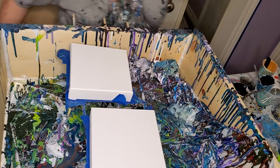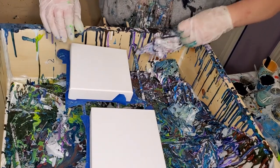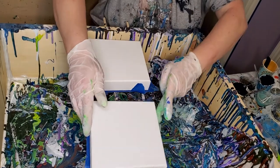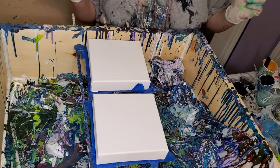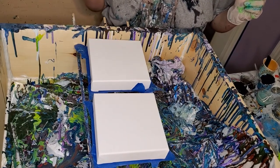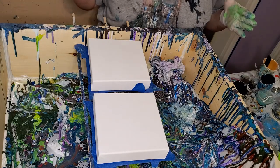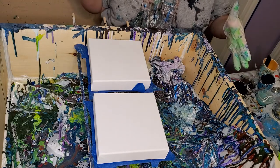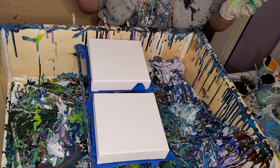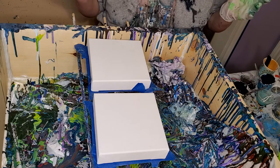I'm Stancy and I'm getting ready to do these couple of little canvases here because I just had them laying around and I thought I'd finish them off. I'm trying to see if my pouring table is a little bit more level. I've shoved a bunch of stuff up under the side over here, which is my pathetic effort at trying to get it level, trying to put off getting the leveler and actually doing it right.